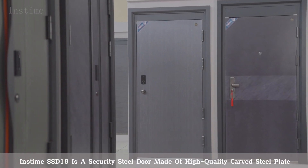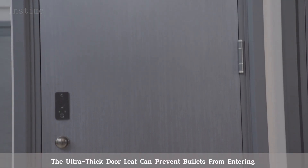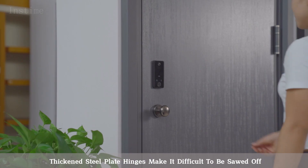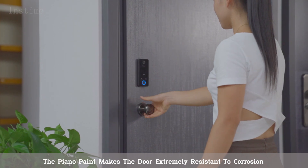The Instime SSD 19 is a security steel door made of high-quality carved steel plate. The ultra-thick door leaf can prevent bullets from entering. Thickened steel plate hinges make it difficult to be sawed off. The piano paint makes the door extremely resistant to corrosion.